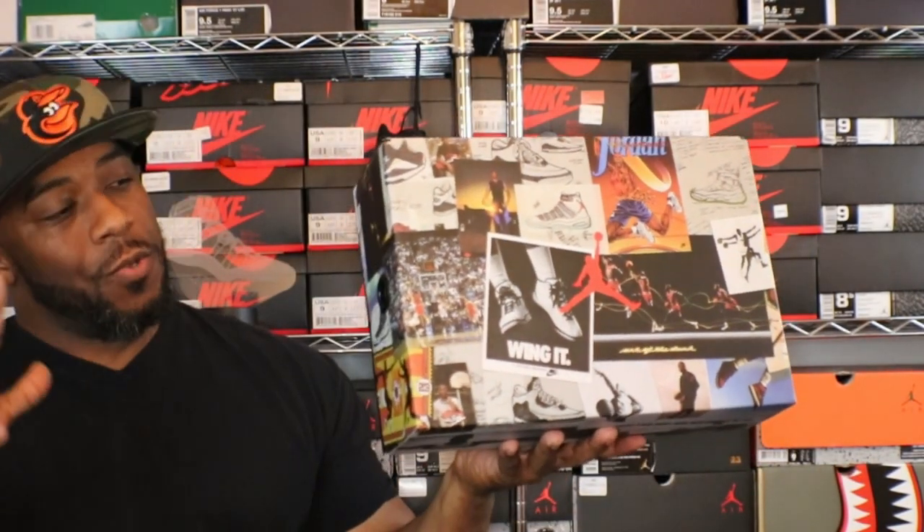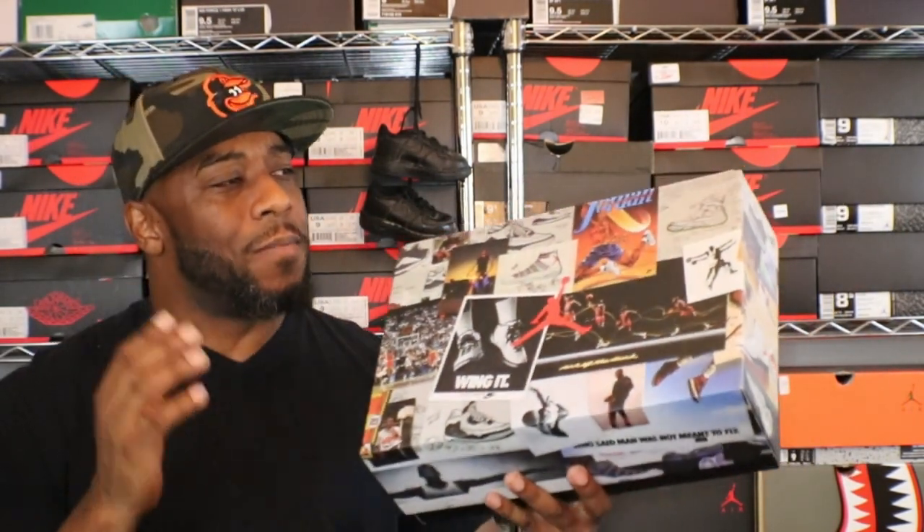It came in this very nostalgic box. I like this one — they've been using it quite a bit. It's something different from the usual old-school gray and black box, or the white and black box with the gold Jumpman on it. It's got some iconic things on it, tells a little story — pretty cool.